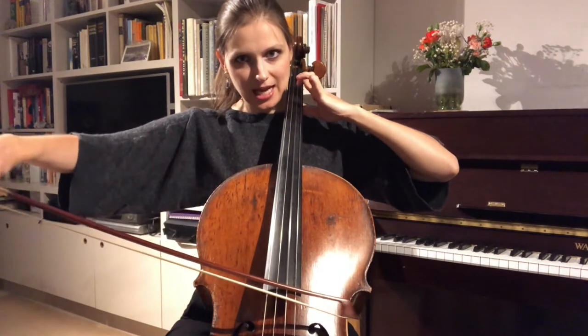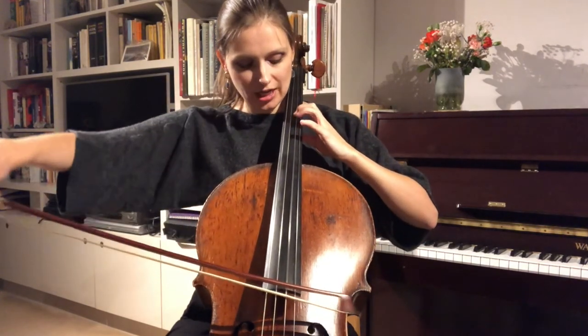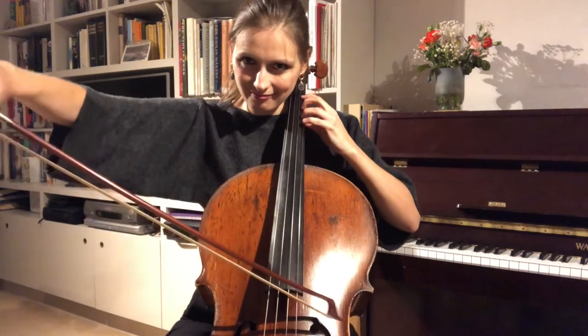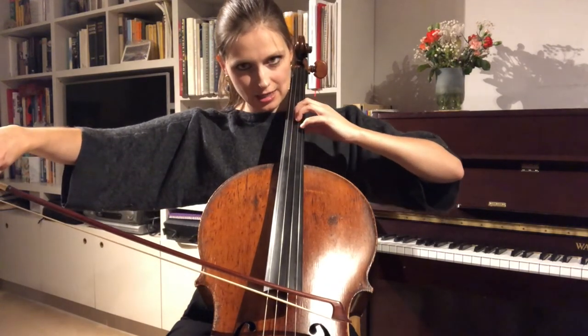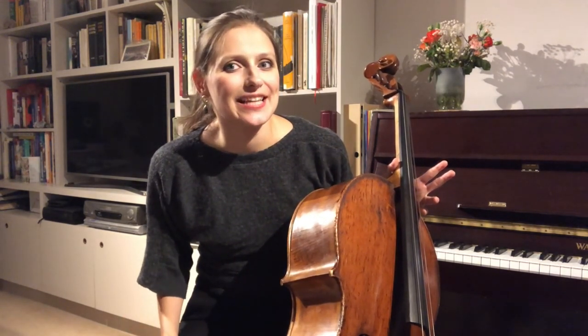One more time for the second octave: you start with the extension. As soon as your second finger comes down, you release. Relax your hand, align, release your arm for the shift — then down by a tone. Please do smash that like button, subscribe to my channel, and I promise it will not be another three months until the next video. I look forward to seeing you.